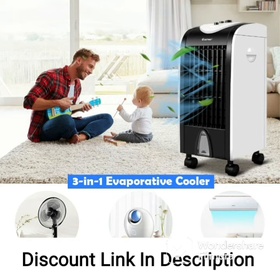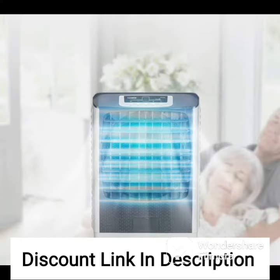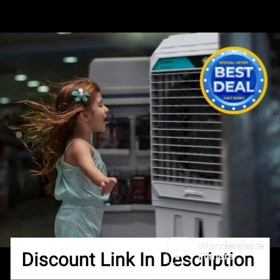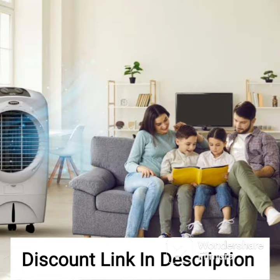In summary, the Symphony Touch 110 personal air cooler is a top-of-the-line and feature-packed cooling solution for larger spaces. Its powerful blower, three-side cooling pads, iPure technology, and digital touchscreen control panel with voice assistance make it a functional and convenient option for any household. Additionally, its energy efficiency, automatic swing function, and large water tank capacity make it a cost-effective and eco-friendly choice for those looking for a reliable and high-performance air cooler.